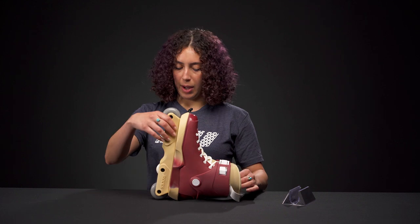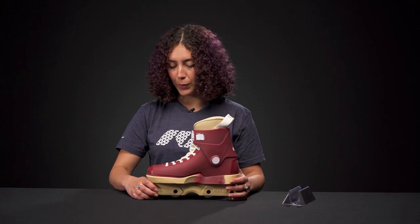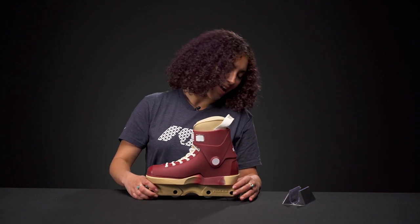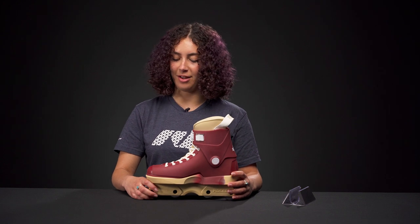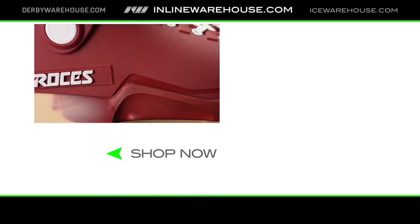Overall, I would say this is a really great aggressive skate. A lot of people would agree — they've been making them for so long that they should be great at this point. Rossignol is a wonderful brand. If you'd like to learn more about the skates or if you have any questions, please comment below and we'll be sure to help you. Have a great day!